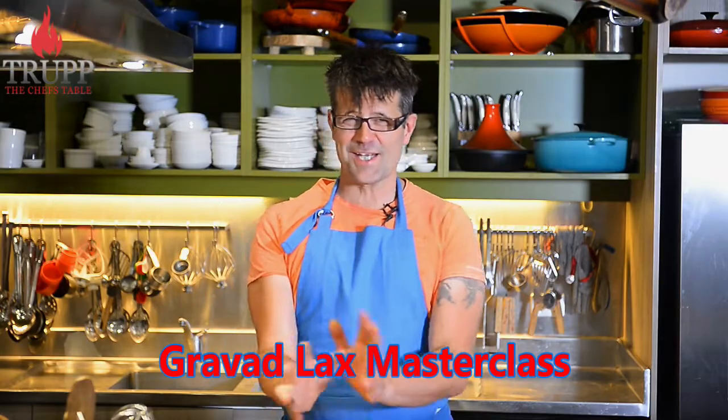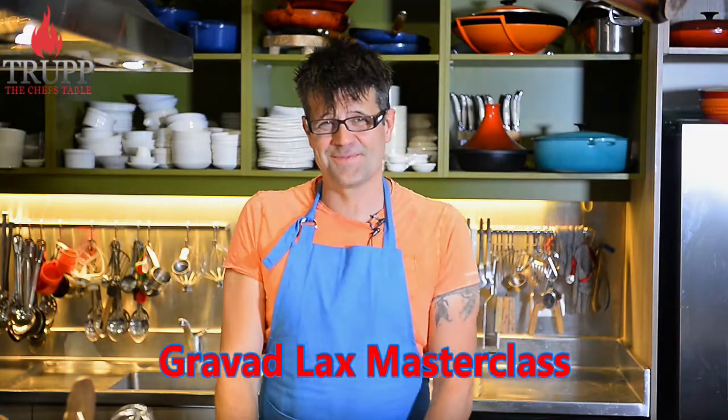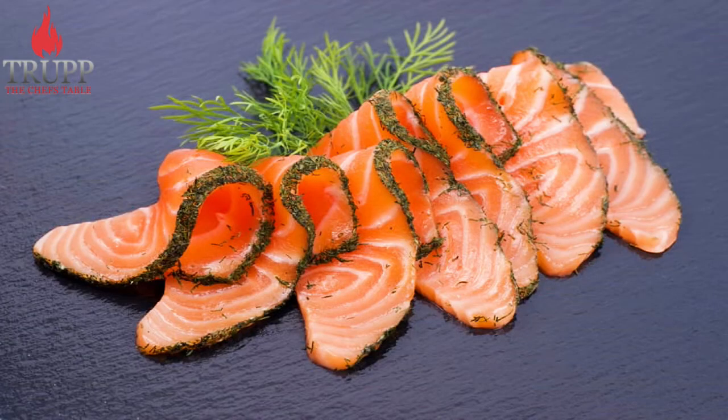You want me to show you how to make the best Gravid Lux dish? Okay, I would love to do that. Now, Gravid Lux is actually incredibly simple to make.